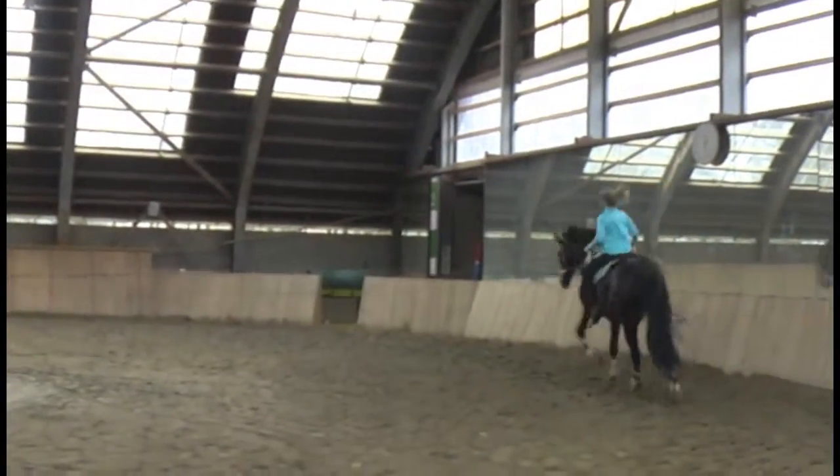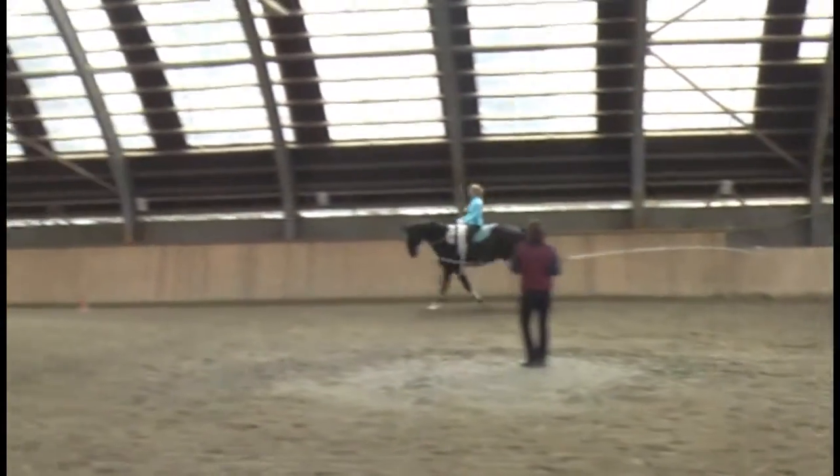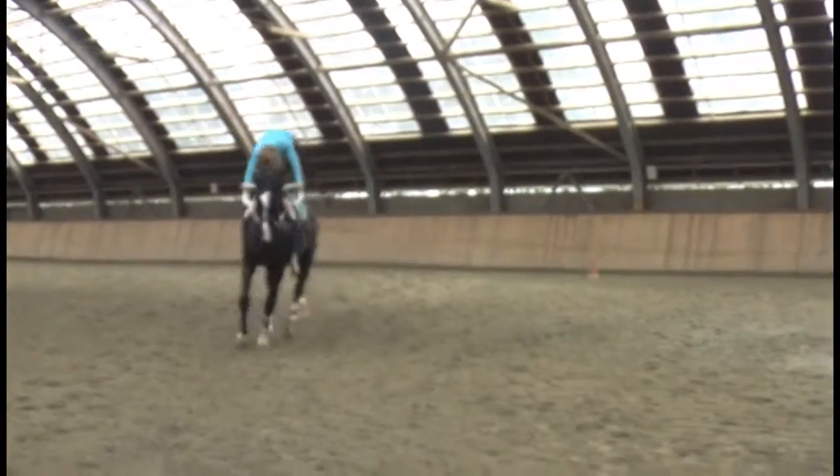When you push, you push it back. Keep your shoulder in front. Don't push so early.